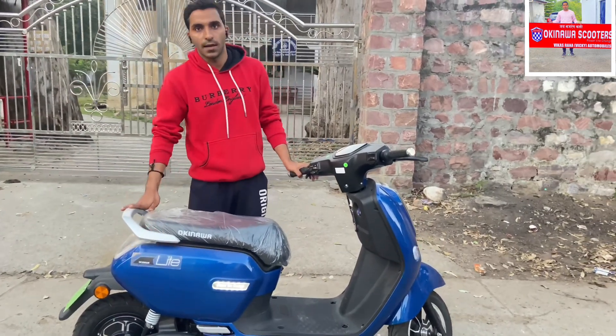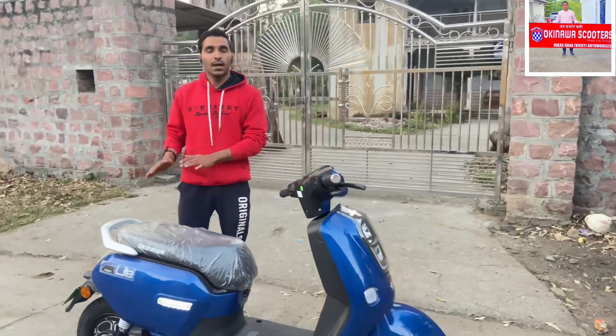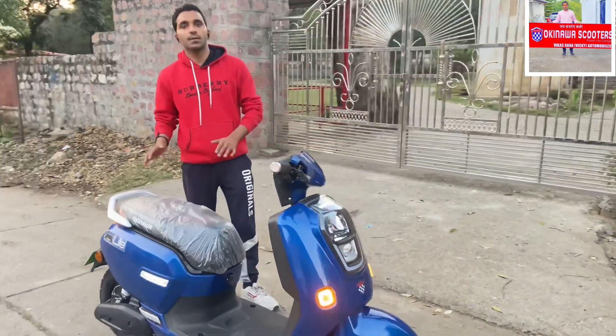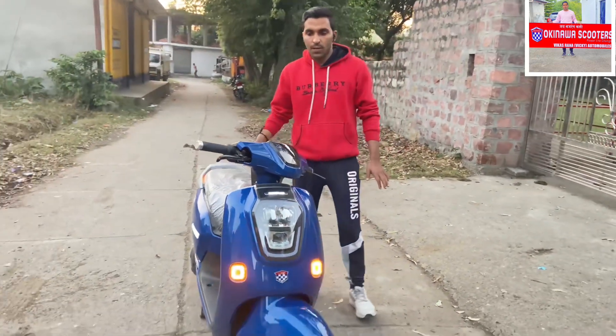There is no need for a license for this model. If you can't make a license, I'll tell you about it — this model does not require one.